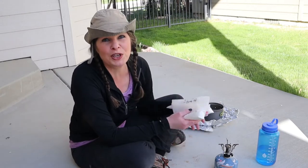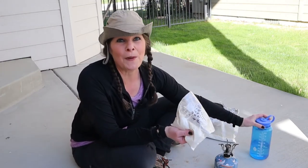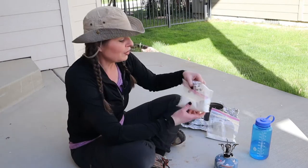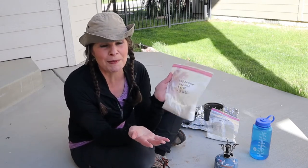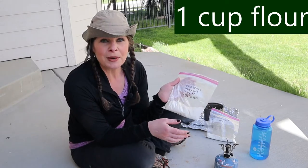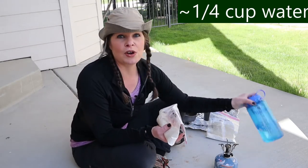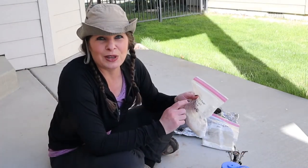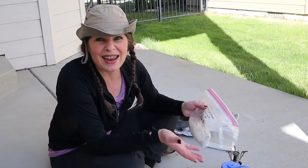Baking in the outdoors requires a little prep work. You should measure out and combine your dry ingredients ahead of time before you go outside. Then all you have to do is mix them with whatever liquid you need and you can bake — it's that simple. Since I'm baking for one today, my recipe is posted in the link below. Here's our bag of ingredients. I've got one cup of all-purpose flour, a quarter teaspoon of salt, and a half teaspoon of baking powder. Then all I have to do is add a quarter cup of water.